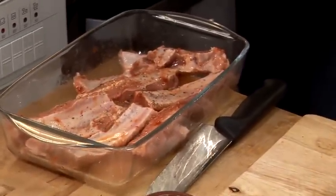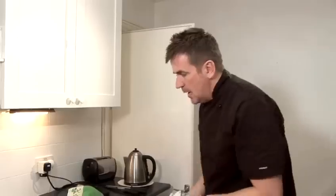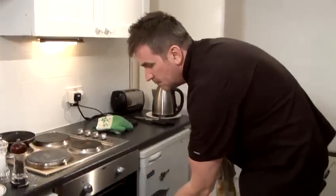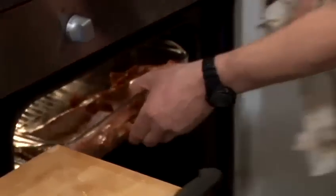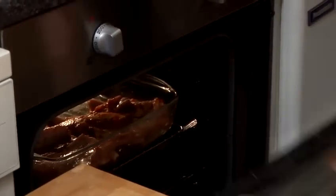Don't want the oven too high — you just want to cook it really, really nice and slow. So about 160. I'm going to check that out for about an hour.